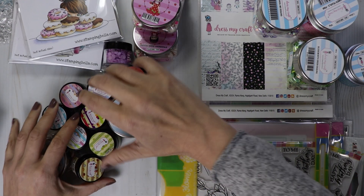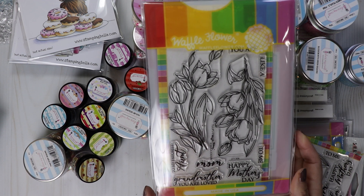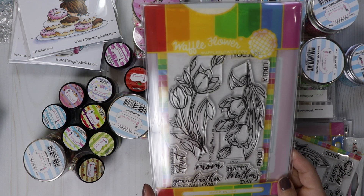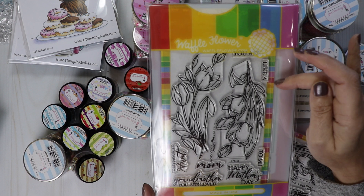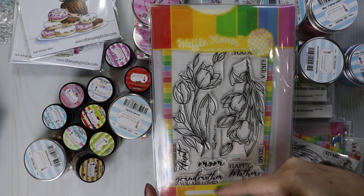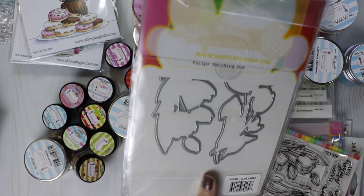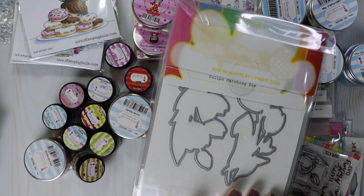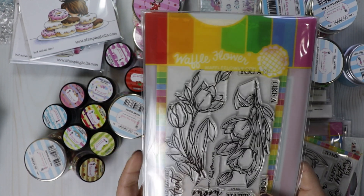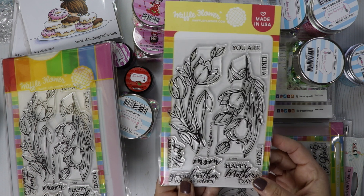And then I have some more stamps from Waffle Flower. This is brand new — the Tulips. I thought it was super pretty with beautiful scripty sentiments: you are like a mom to me, to my favorite aunt, grandmother, you are loved, Happy Mother's Day. This one comes with the die. There is a discount when you buy the stamp and die bundle from Waffle Flower — it's less expensive to buy the combo pack rather than separately. I also grabbed just the stamp if you didn't want the die.